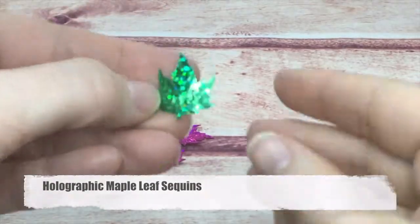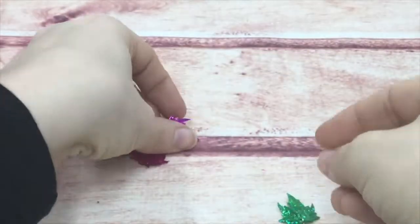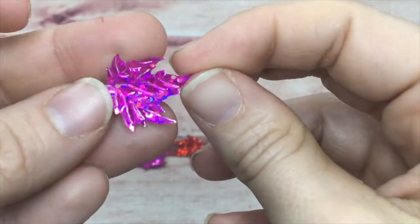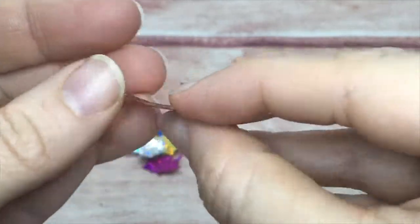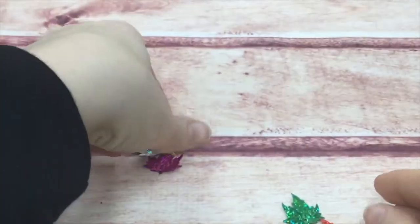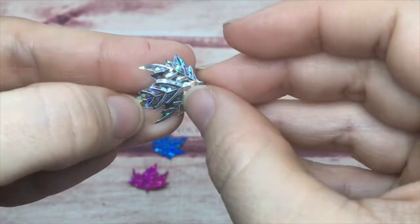I call these my holographic maple leaf — they have that same kind of pointed edges as a maple leaf. They've got wonderful texture; the veins are all embossed. They have the same colors as all the rest — gold, silver, red, blue, green, teal, purple, and pink.